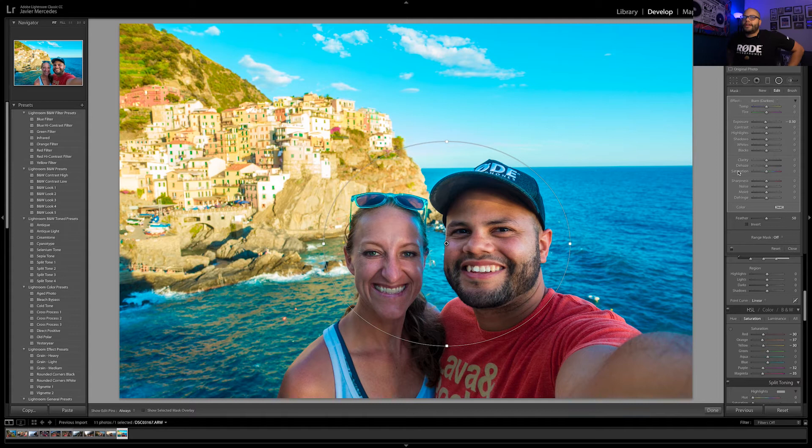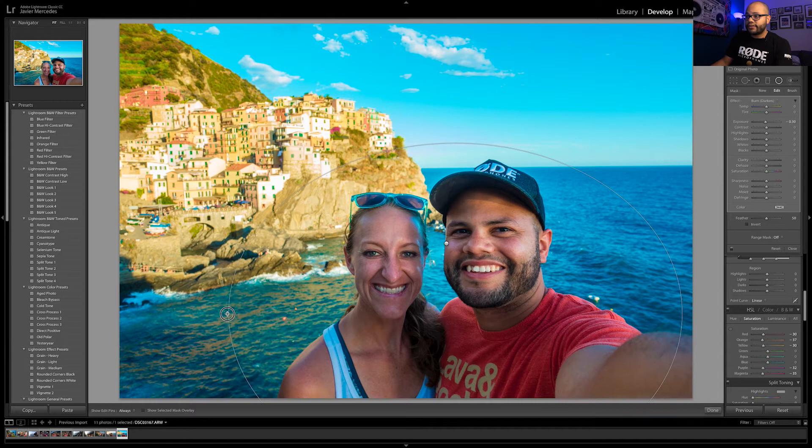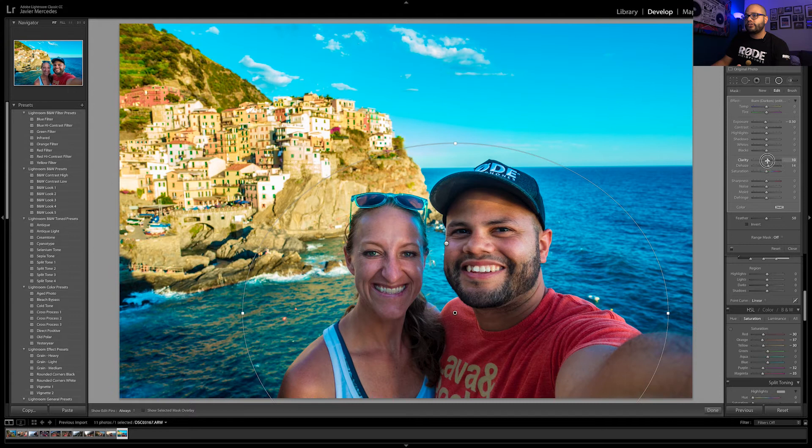Here's how it was before, and now here's with it applied — our faces are highlighted. Another thing I'll do is make another radial filter around our bodies and apply Burn Darken to darken everything around our bodies. The cool thing is you can also manipulate the area outside the circle — for example, mess with de-haze, clarity, contrast, highlights, and shadows. Just fool around like on Instagram with those LUTs and see what works.